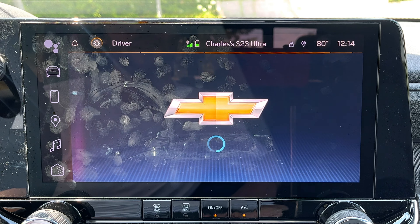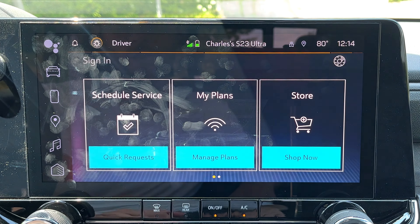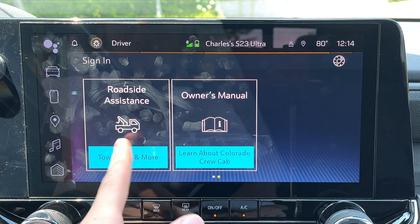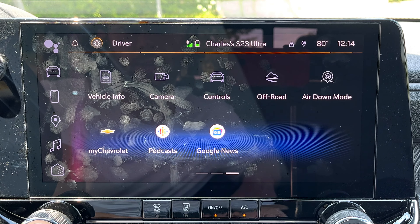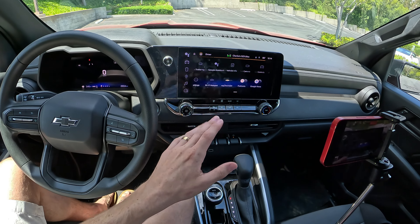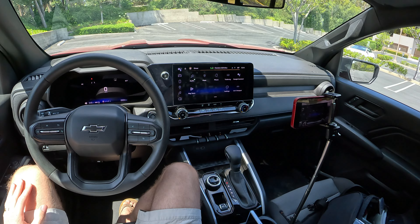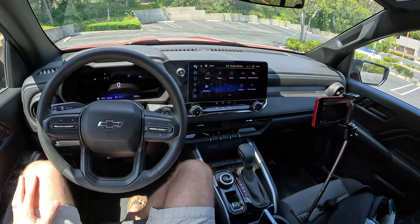My Chevrolet — if you're logged in — lets you communicate via the My Chevrolet app, get more information on your vehicle, schedule service, see your hotspot plans, access an owner's manual, roadside assistance, or purchase accessories for your truck right from the infotainment. There are also two Google applications installed even without being logged in: Google Podcasts and Google News. So it's a pretty advanced system — a lot going on here and you can do a lot of things with it without even pairing up a phone.